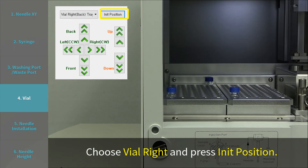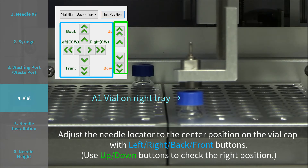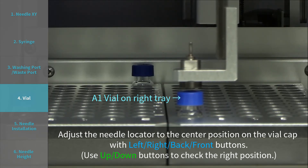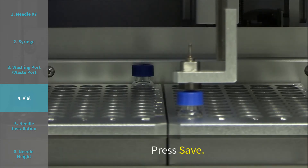Adjust the needle locator to the center position on the vial cap with left, right, back, and front buttons. Use up and down buttons to check the right position. Press save.